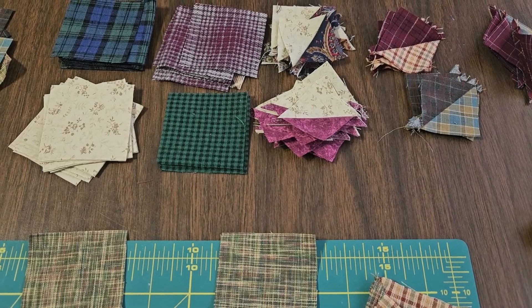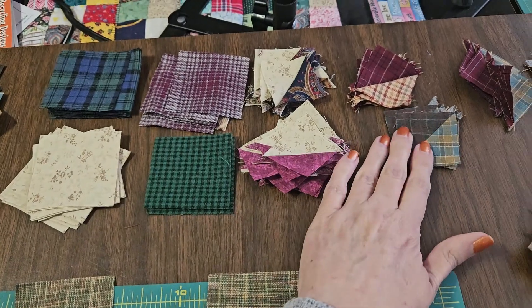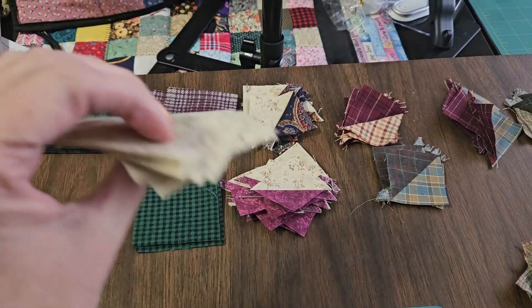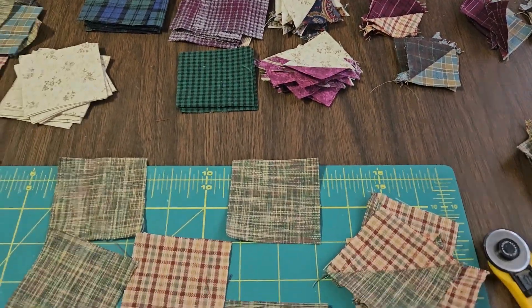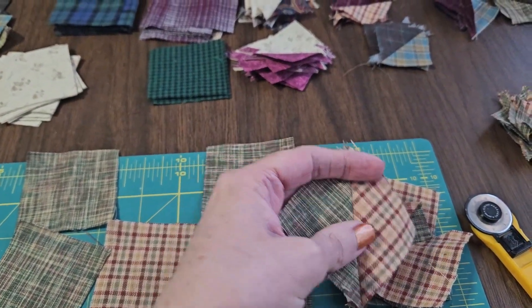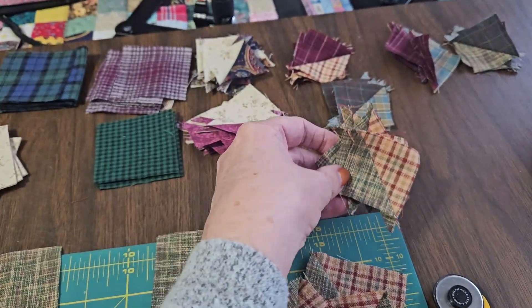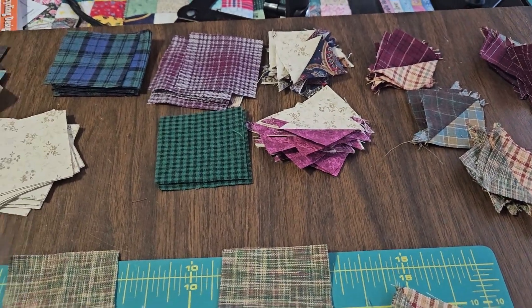Just a quick note: this pattern has a lot of waste. These are from the star blocks, and these are from the cutting instructions. You sew down the middle and then cut to one side, which creates waste. I've been making little tiny half square triangles with them.